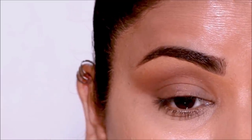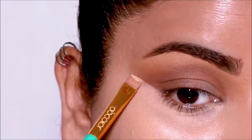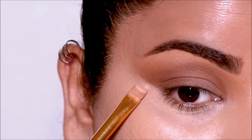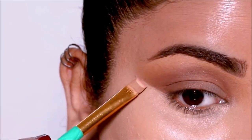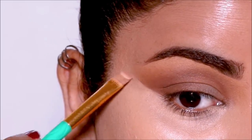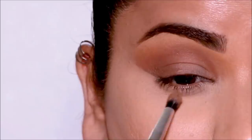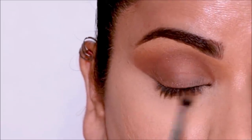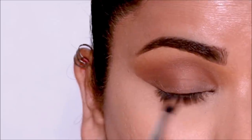Using some concealer, I'm going to clean up underneath the eye and sharpen the outer edge. Then using the brown eyeshadow, I'm going to smoke it out on my lower lash line using a small blending brush — this one's from ColourPop.